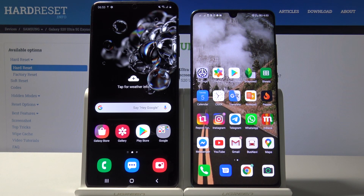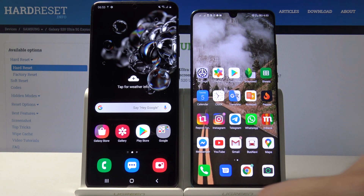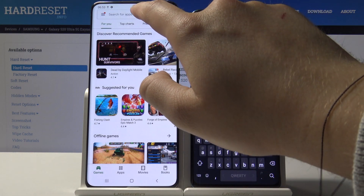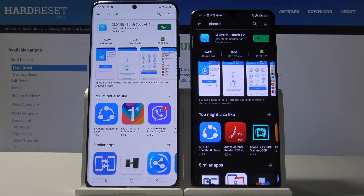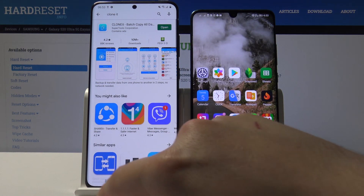Welcome. If you want to transfer data from an Android smartphone to your Samsung Galaxy S20 Ultra, first you have to go to the Google Play Store on both devices, click on the search bar, and type 'Clone It'. You have to get this application — we'll be using it to transfer data.